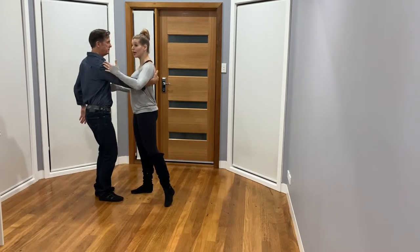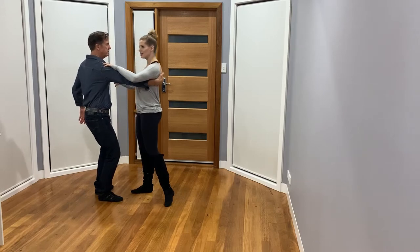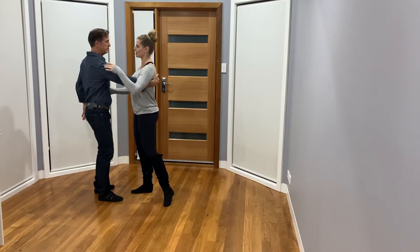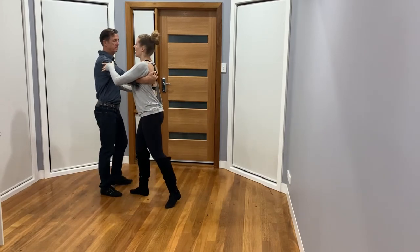The position for the frame is going to be set away on the leader's right, the lady's left, and then the right-hand side, just so that we don't start collapsing or over-rotating away.